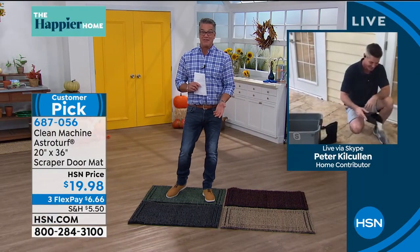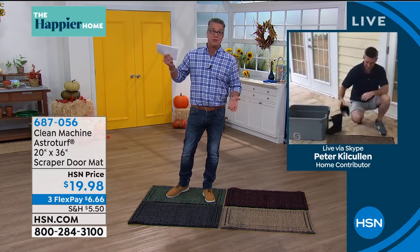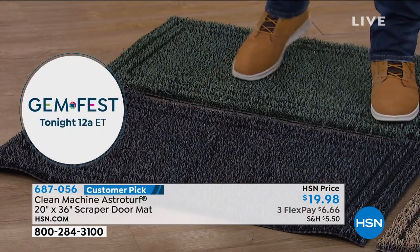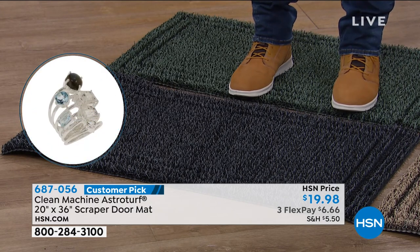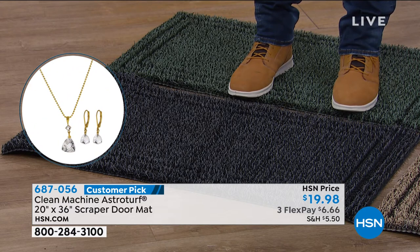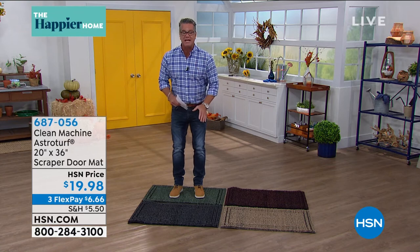I'm worried about a teaspoon of it getting in the house because that'll ruin your floors. Pete and I are actually from the Northeast — Peter's from near Philadelphia, I'm from Connecticut. These mats are good in any environment, whether you deal with sand or that red clay muddy stuff. That stuff will ruin your carpeting and stains everything. This is a way to keep your floors clean and your feet clean.